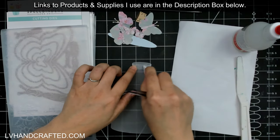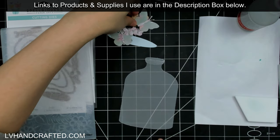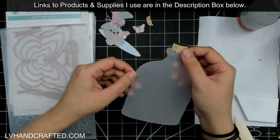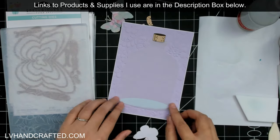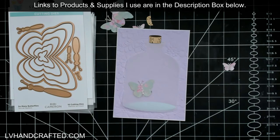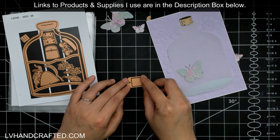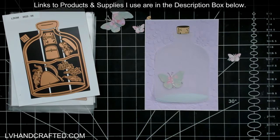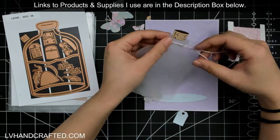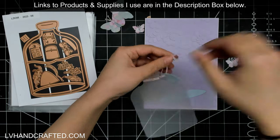Now I'll start to assemble everything. With vellum, it's a little bit tricky because when you put adhesive onto vellum it has the tendency to make it look different. Usually the way to hide that is if you have something solid on top of the vellum, then you can hide your glue behind that solid piece. The look I was going for was to have some butterflies inside the jar — like a frosted glass jar — and some butterflies outside of the jar.